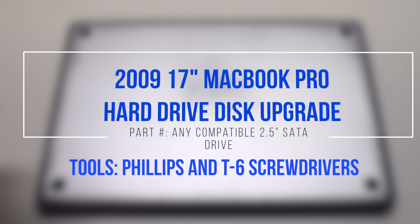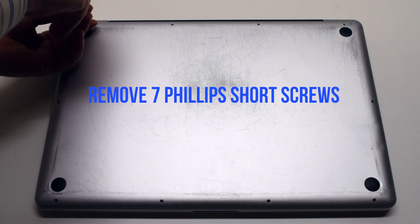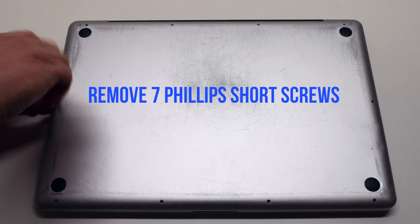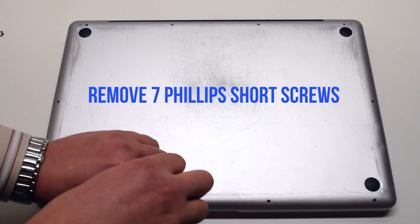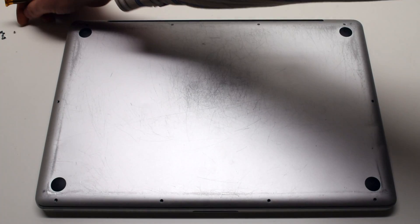2009 17-inch MacBook Pro hard drive disk upgrade. Start by removing the seven short Phillips head screws, beginning at the top left and going around the contour of the MacBook clockwise.